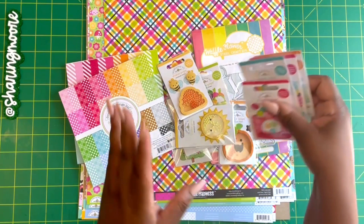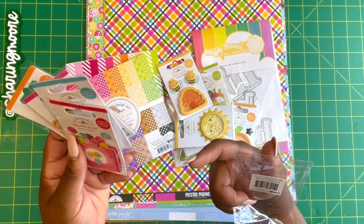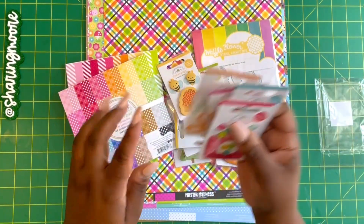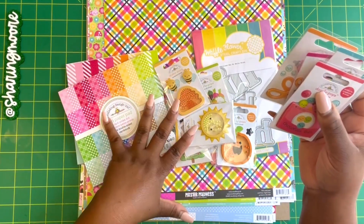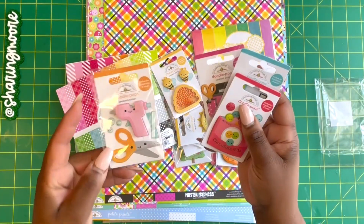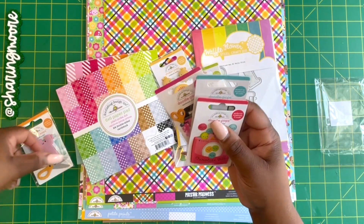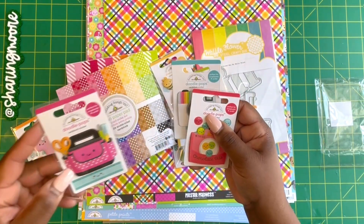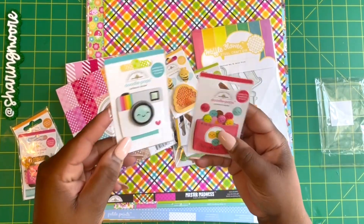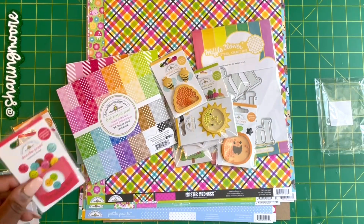The day that I ordered, they had a four-pack called the Doodle Pop bundle and it was free. I don't know if it was because I purchased so many Doodle Bug things, but it includes the paper, the six by six, and some shaker pops — the glue gun and scissors, a little craft bag with ruler, the camera, and then these chocolate bits.